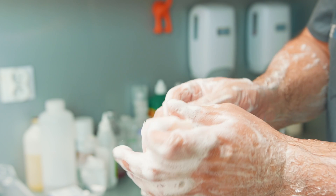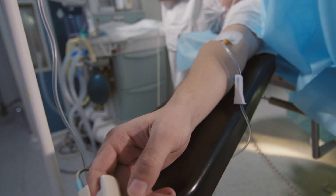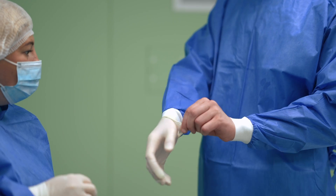Surgery for a one or two-level disc replacement generally takes 45 minutes to an hour and a half, with half an hour of setup time — getting you to sleep, getting lines in, getting you positioned, carefully doing x-rays. The operation itself is 45 minutes to an hour, and then there's approximately half an hour to an hour of wake-up time and getting you out of the operating room safely.